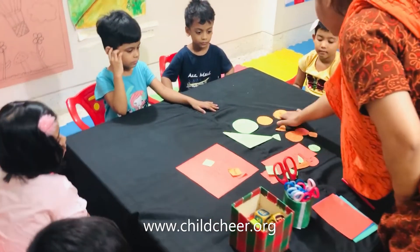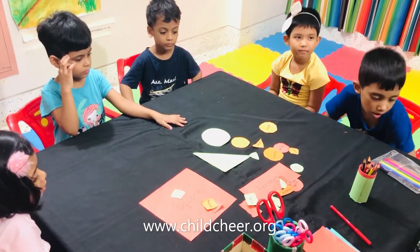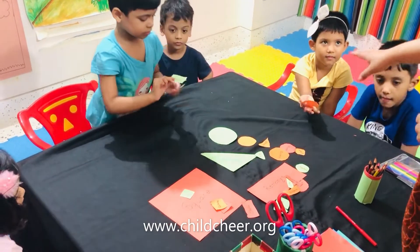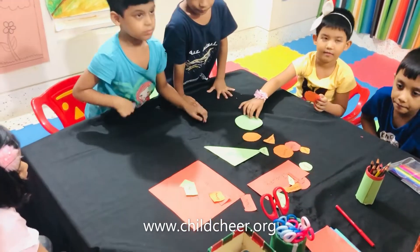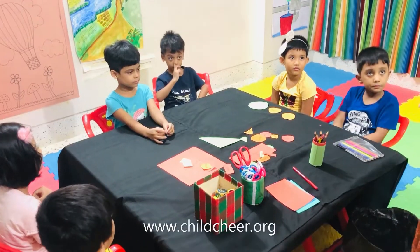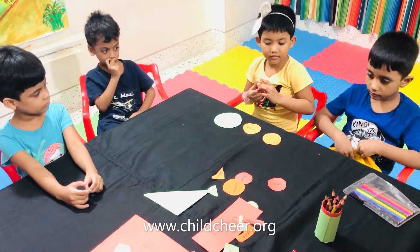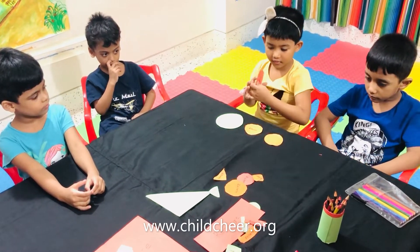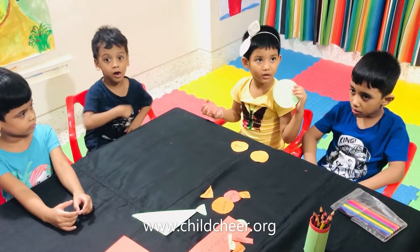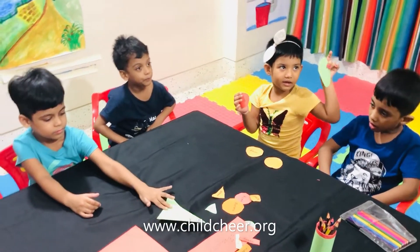Soha, can you show me where is the circle? Show it to me. Take all the circles to you. Soha, can you tell me which is the big circle and which is the small circle? This is big or small? Small. It is small. Which is small? This one is small. Yes. And this one is big. Very big. Ok. Good.